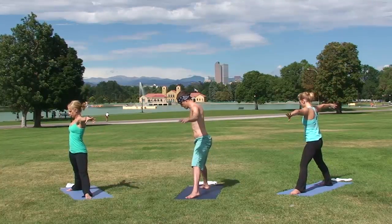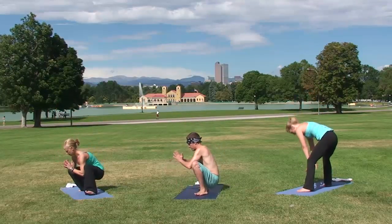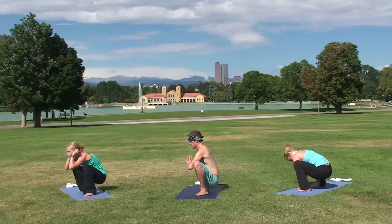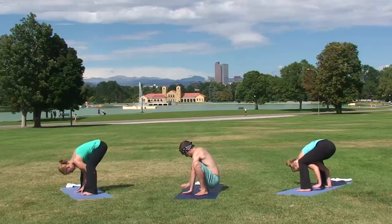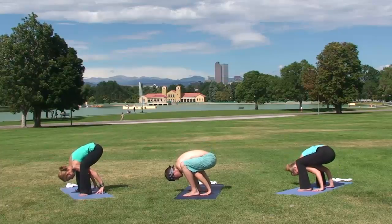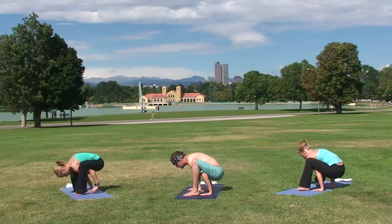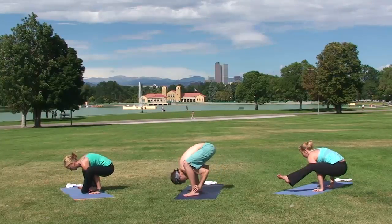Drop down into frog pose again — Malasana — and we're moving into Titibasana, Firefly Pose. To move into Firefly, lift your hips high, fingers facing forward. Bring your middle fingers to the backs of your heels, and drop your thighs onto your triceps. You're ready for this posture when your hips are open, back is open, and hamstrings are open.